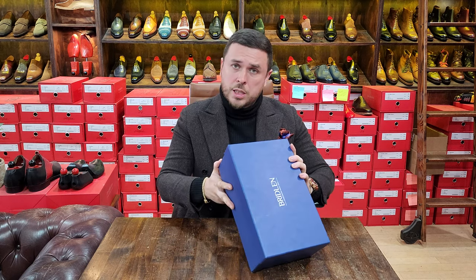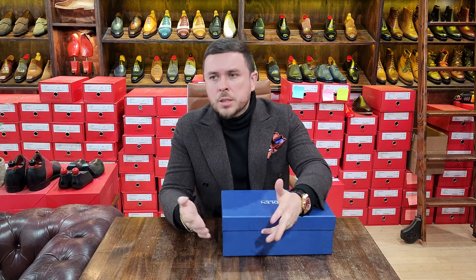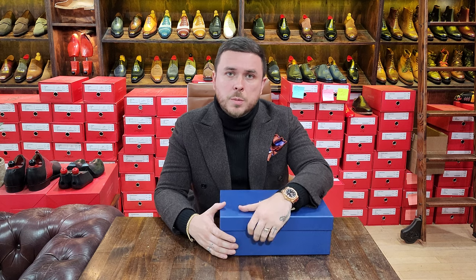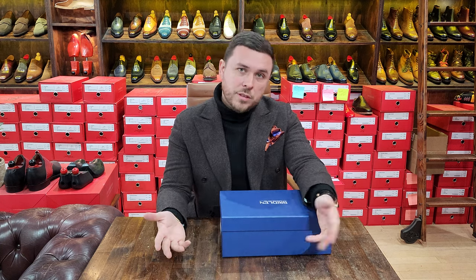I unboxed several pairs from Bridlin about a year ago and had some critiques and comments — not necessarily about the quality, because the shoes were really well made, just some detailing aspects I thought could be improved upon. They said they worked on those, sent another pair, and wanted the feedback, so here we are.